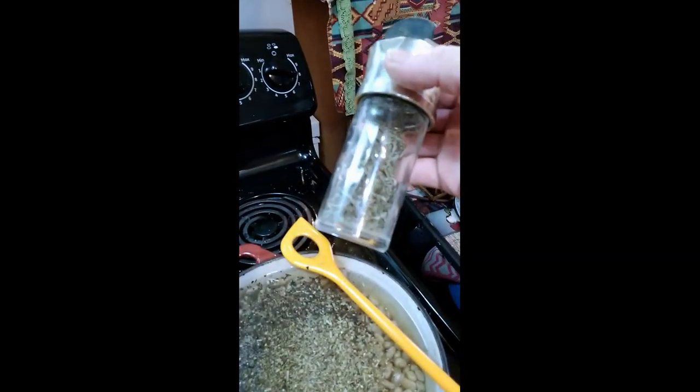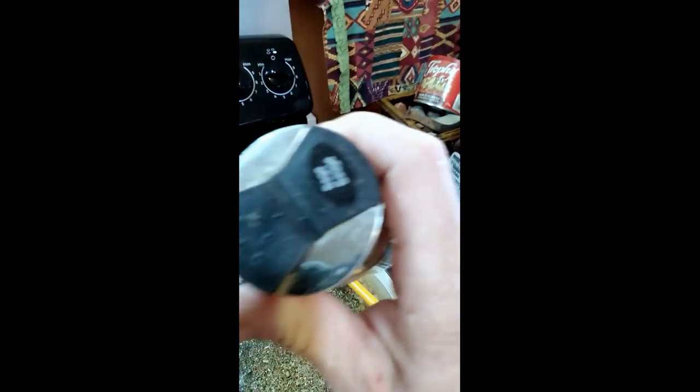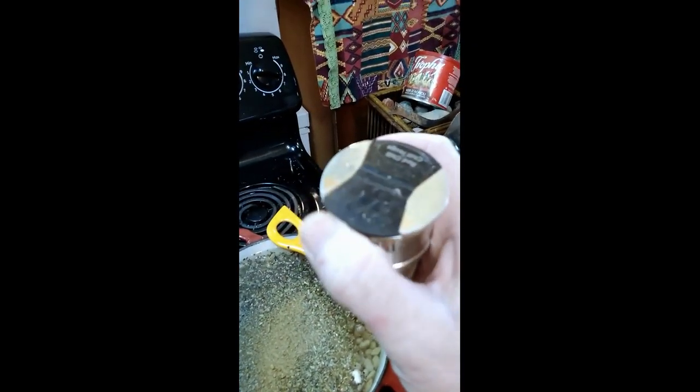Spices are good for you. I'm eventually going to start putting these in capsules and taking all these herbs on a daily basis. We got some sage down here — might as well put some ground sage in there too, sage is really good for you. And then we're gonna put some chili peppers as well.